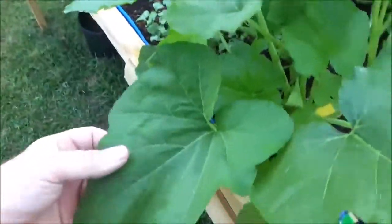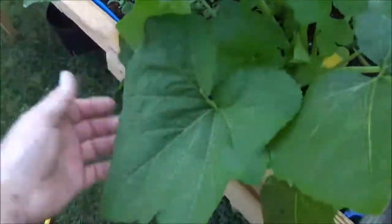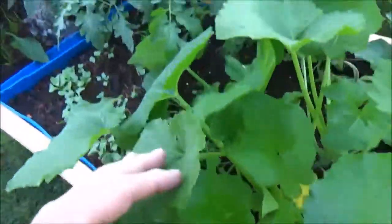This is my squash plant. Look how big that leaf is. It looks really good.